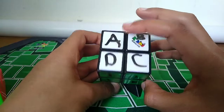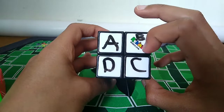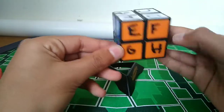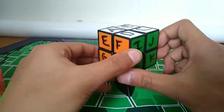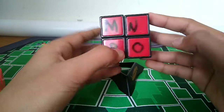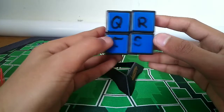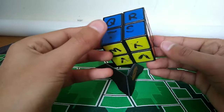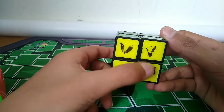Here's how the lettering works with green in front and white on top. You start at the top: A, B, C, D. Then go to the green face: E, F, G, H. Then the next face over: I, J, K, L. Then over: M, N, O, P. And then over here: Q, R, S, T. For the bottom layer, go back to the green and go down: U, V, W, X.